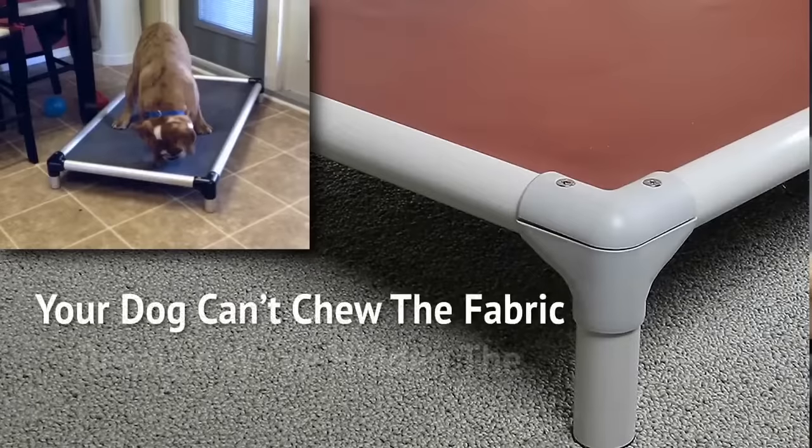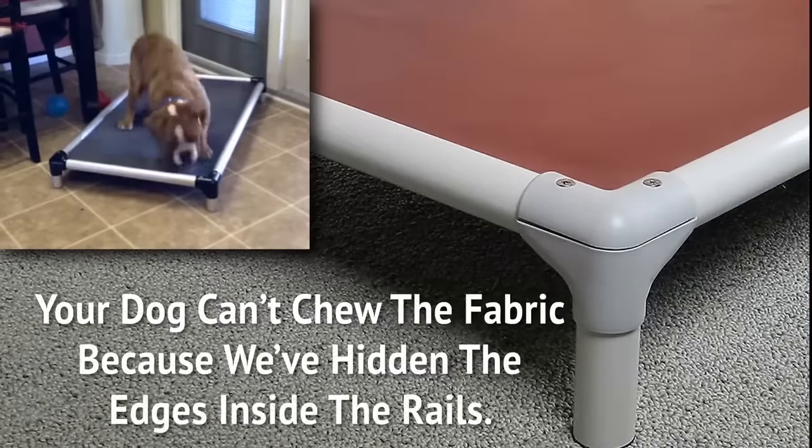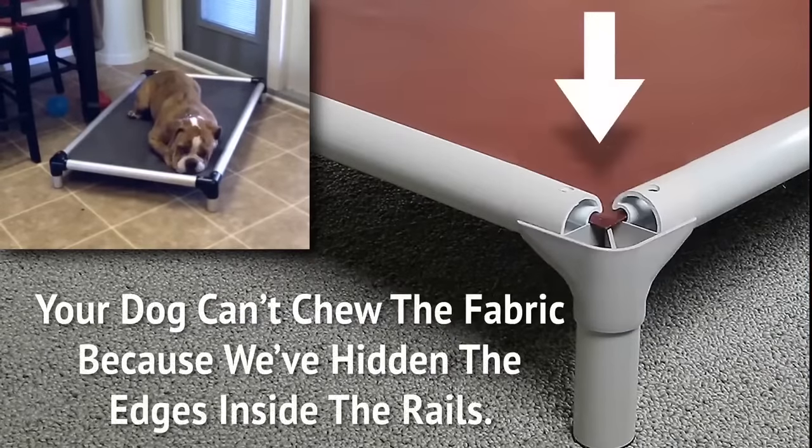Dogs love Coranda beds. Your dog can't chew through the fabric because you've hidden the edges inside the rails.